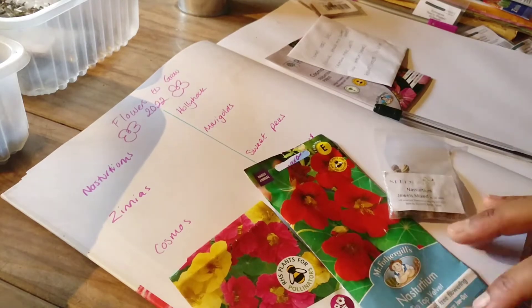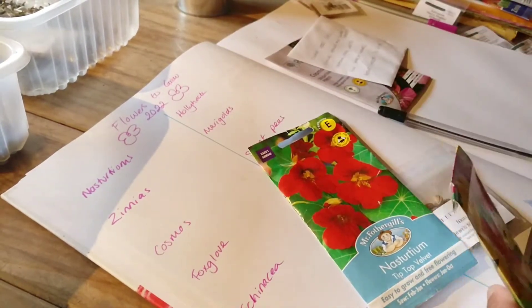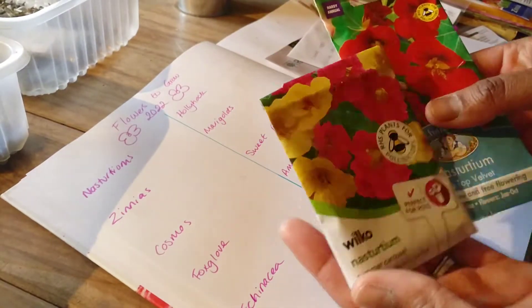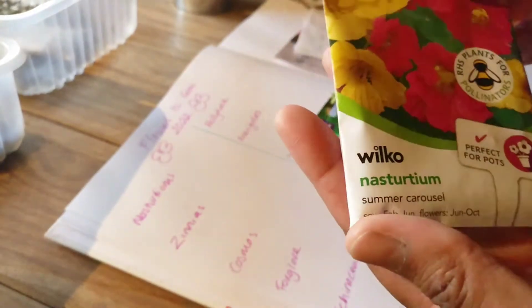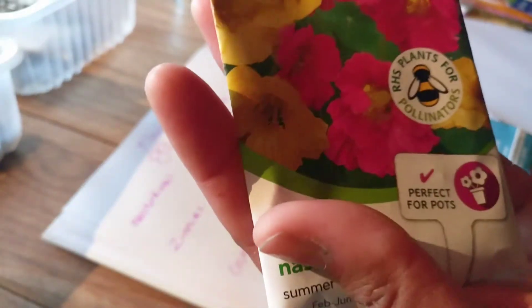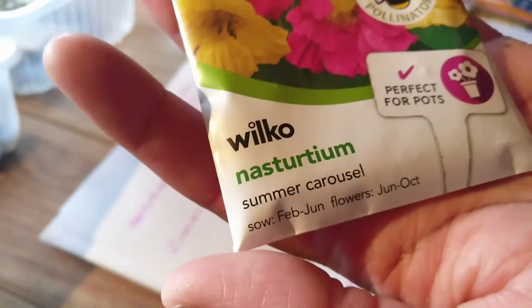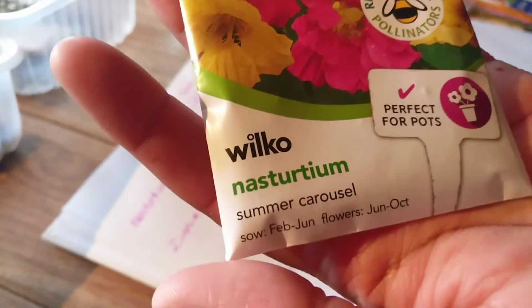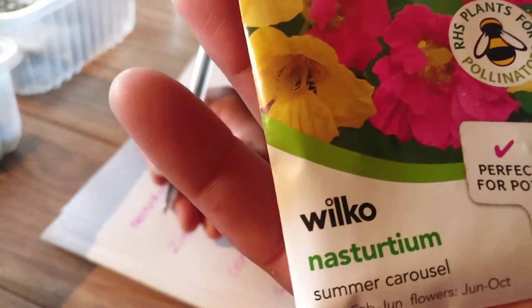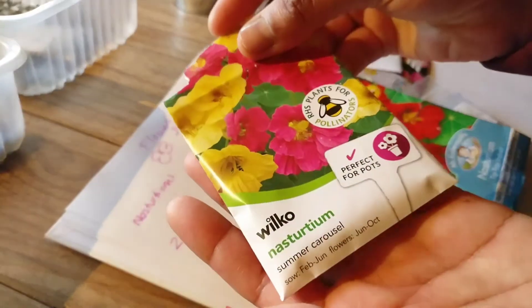I'm going to start with nasturtiums. I grew a lot last year — the ones I planted randomly around the garden did well, but the ones in pots didn't do so well. These are the varieties I'm going to be growing this year. The first one is called Summer Carousel, which I got from Wilco's. They're lovely pink and yellow, but I mostly got yellow ones — a really nice butter color. Summer Carousel is not a trailing variety, but it did trail along the floor a little bit.